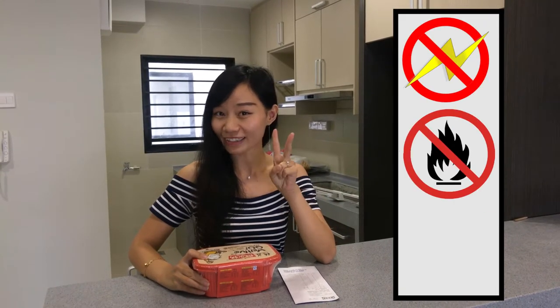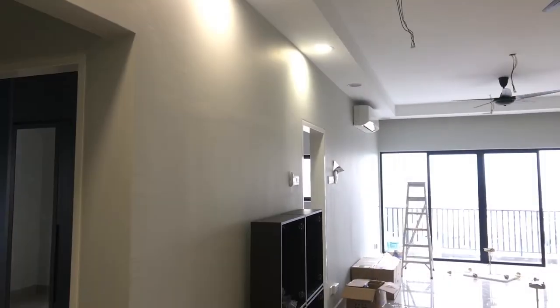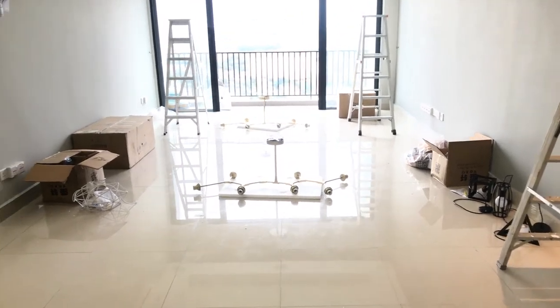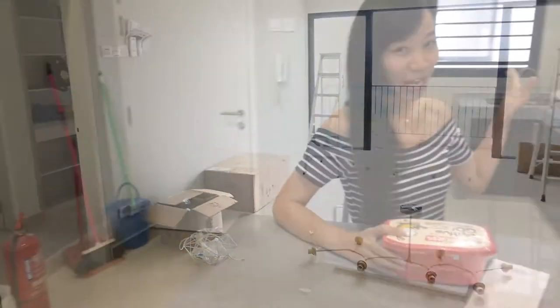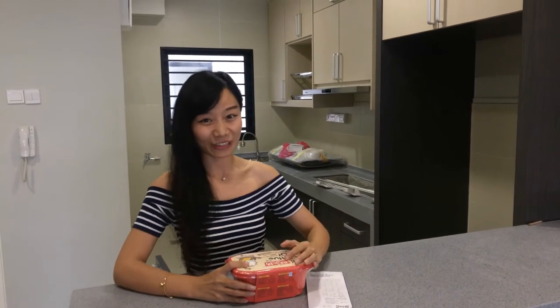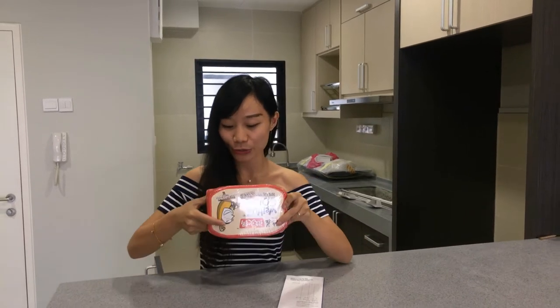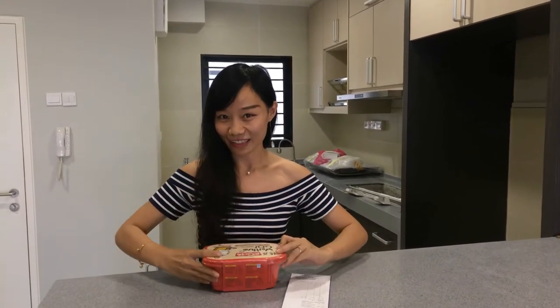This is the self-cooking hot pot. Today I will introduce you how to cook it without electricity, without fire, and without hot water. I just finished tidying up my new house and I feel very hungry. In my new kitchen the electric appliances are not there, so I brought this self-cooking hot pot. I will show you how to cook it — it's magic!